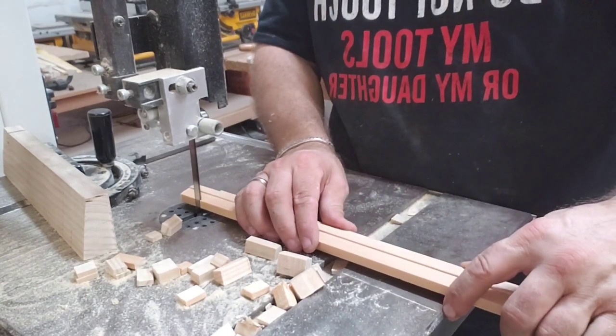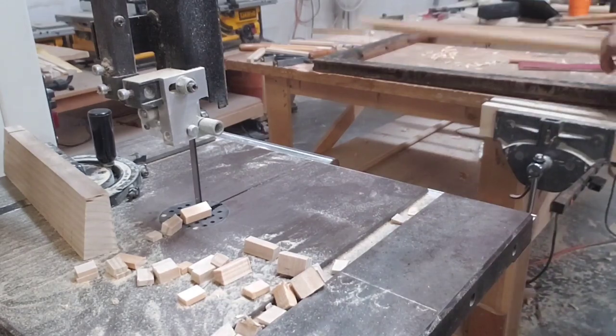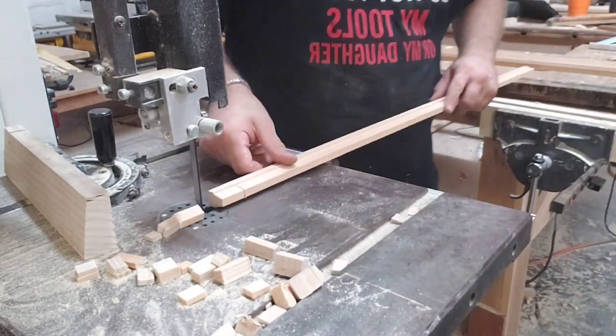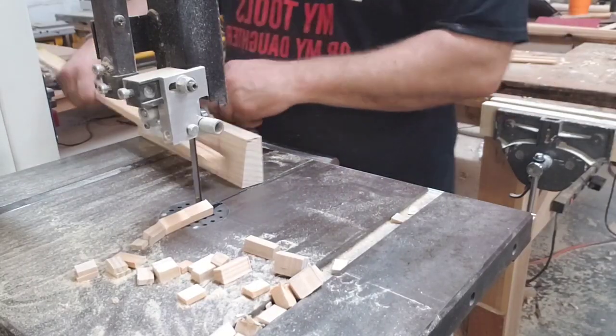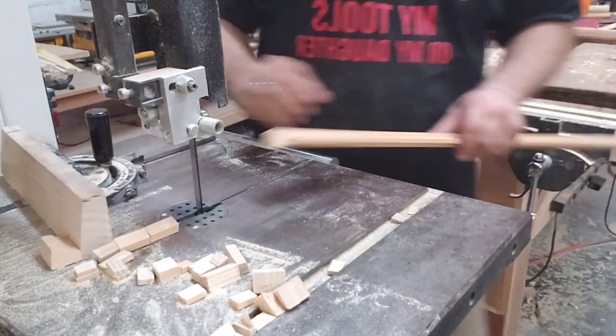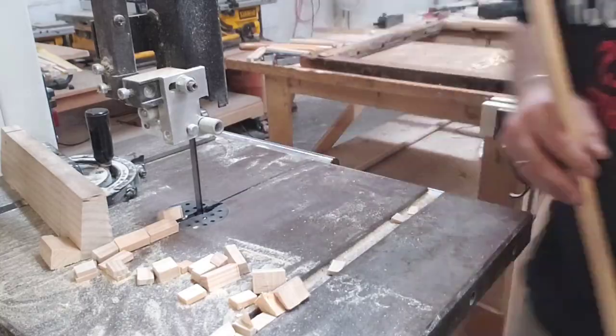So here I am on a bandsaw starting to cut new muntins. They've got little tenons I'm making, and I have a couple of little operations I've got to go through to make them fit. The first thing is to cut little angles and lengths and things like that so that everything fits just right.